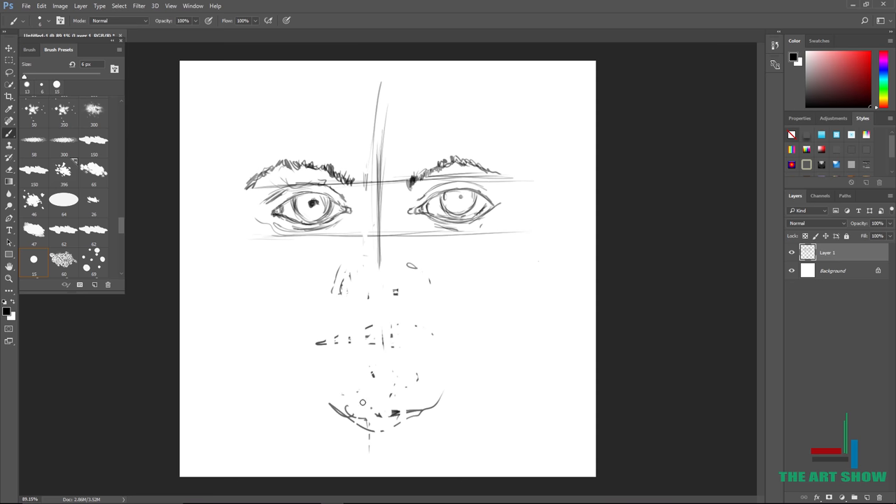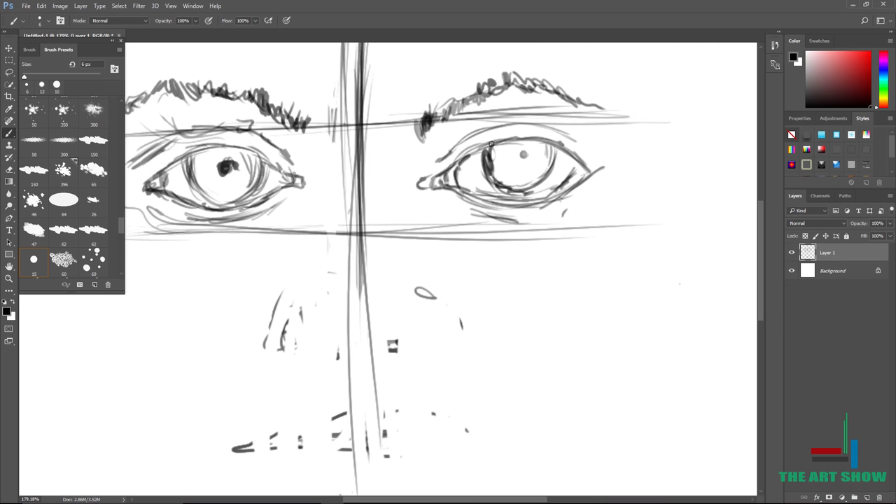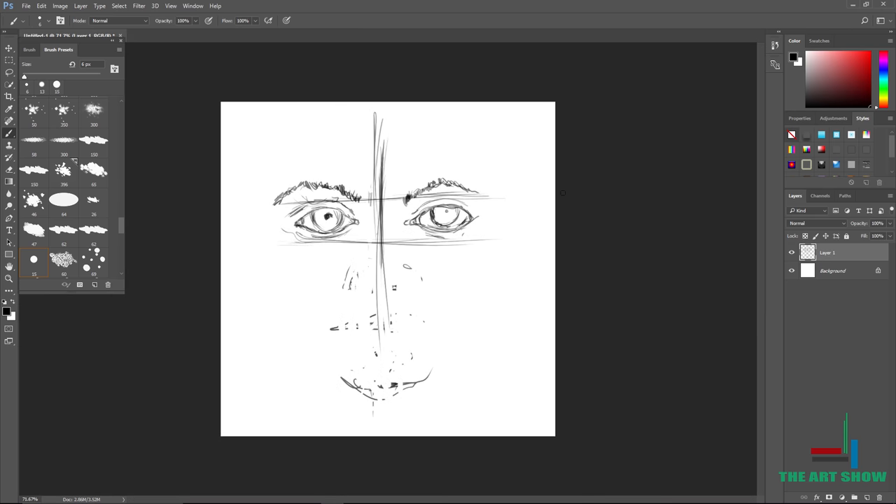If you're wondering, you can also plot out the nose, mouth, and chin, but we're not doing that in this video — that's for another video. Just draw your horizontal lines for now. I was wondering if I could detail the eye, but it's going to make the video really long.